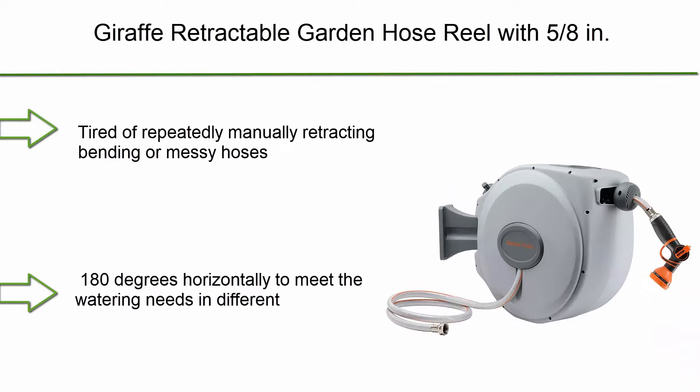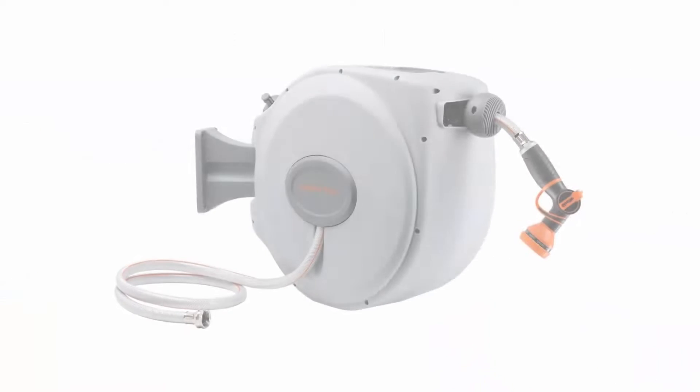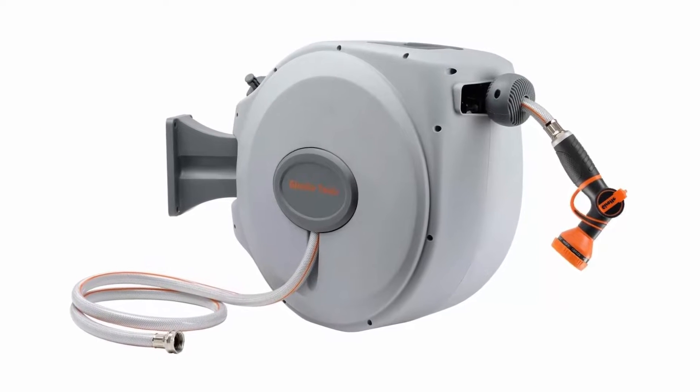Number 8: Giraffe Retractable Garden Hose Reel with 5/8" x 60 plus 5 feet water hose, wall mount, auto rewind, 180 degrees swivel bracket, any length lock. Easy to lock and easy to use.